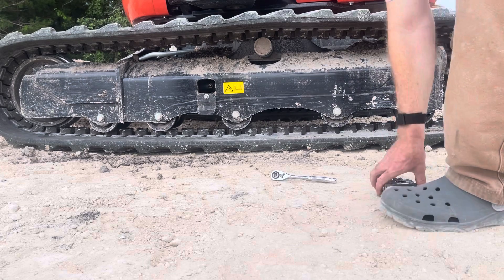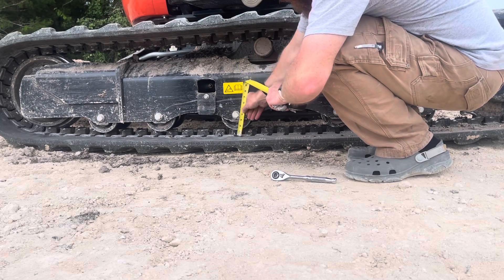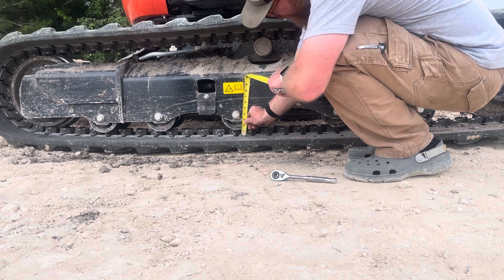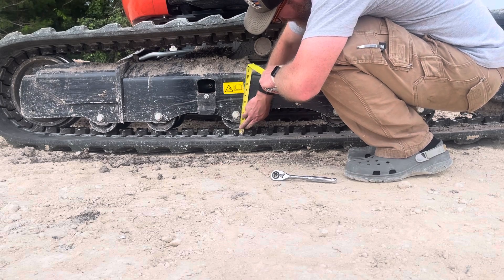According to the instructions, at the midway point the idler should be between 0.39 and 0.59 inches. I'm going to go with half an inch — clearly it's off. It's almost a full inch.